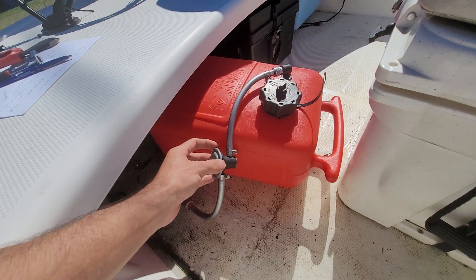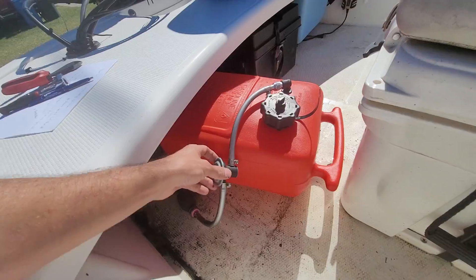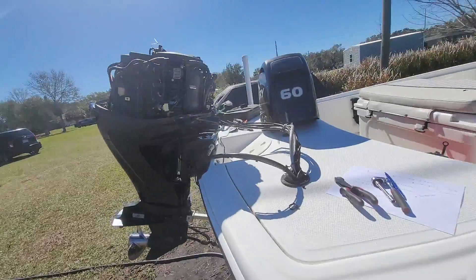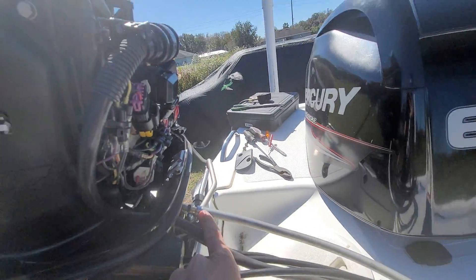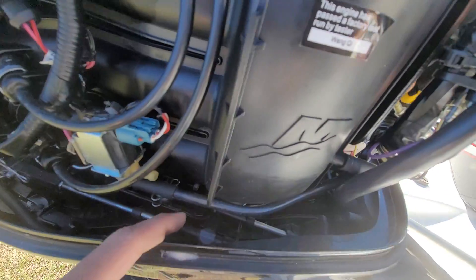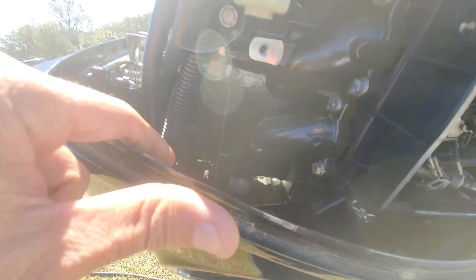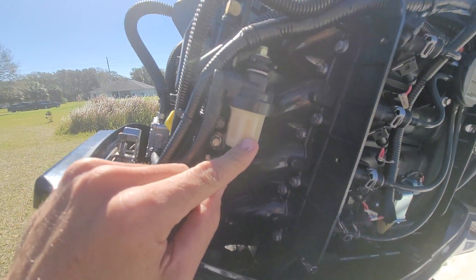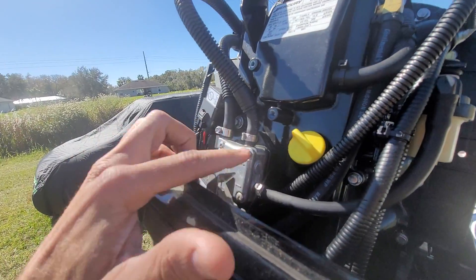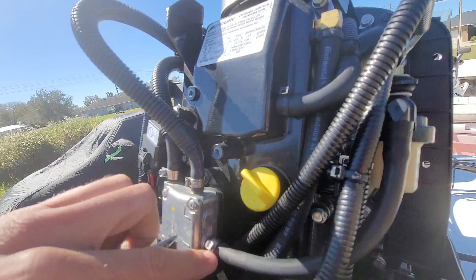This goes to the back side of the engine here — this silver hose here — and connects into here. Then this fuel line inside the case of the engine comes down here real low and then up here to a fuel filter. The output of this goes into a low pressure lift pump, which also has a water box.